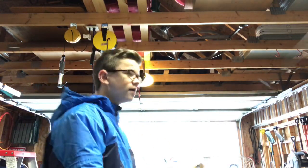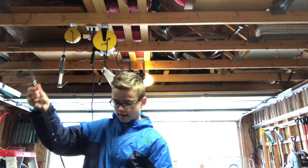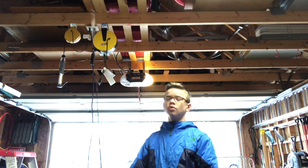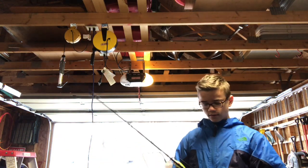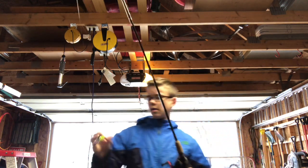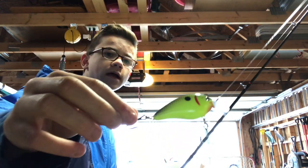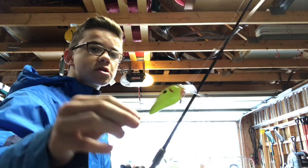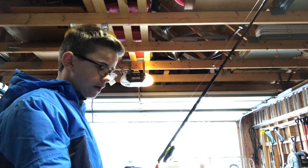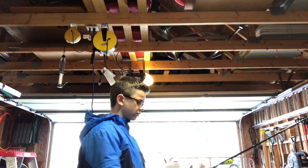Next I have my six-two medium rod with the same reel on it. I have a black and chartreuse bait on it — I love them so much. I just ordered a couple more off of Carl's Bait and Tackle — not paid promotion — I will put that in the description if you guys want to check them out.